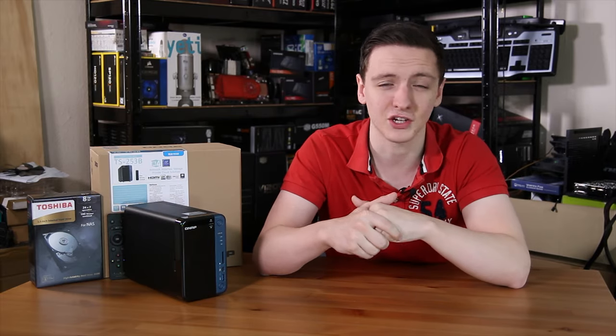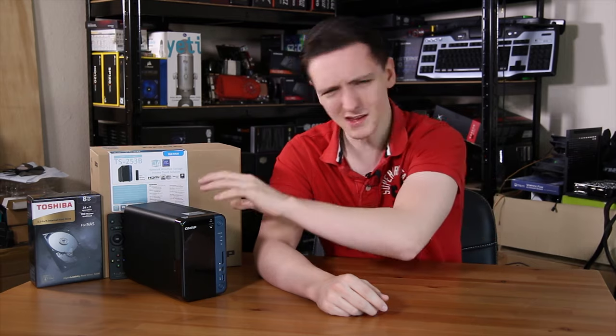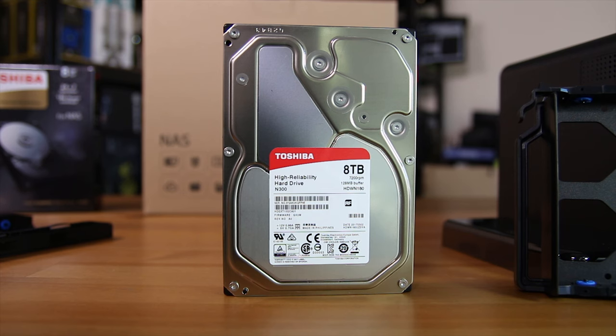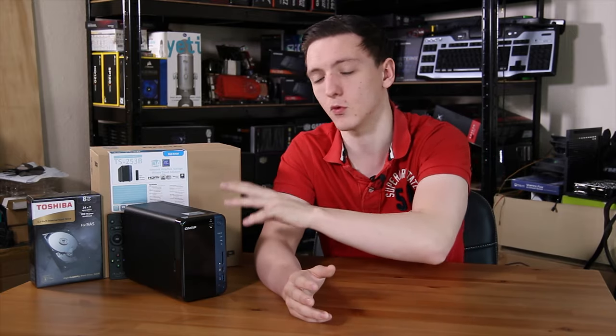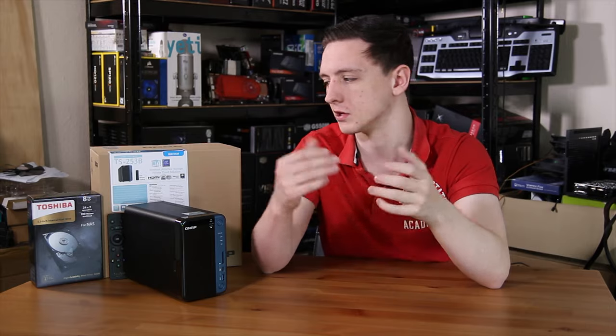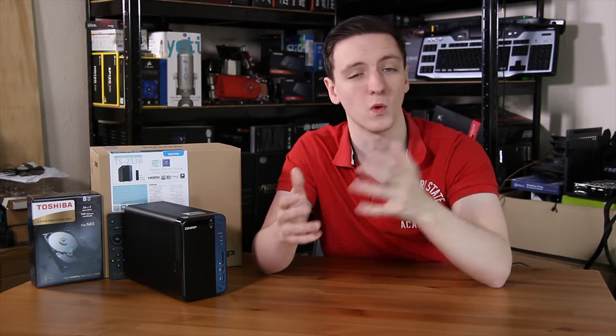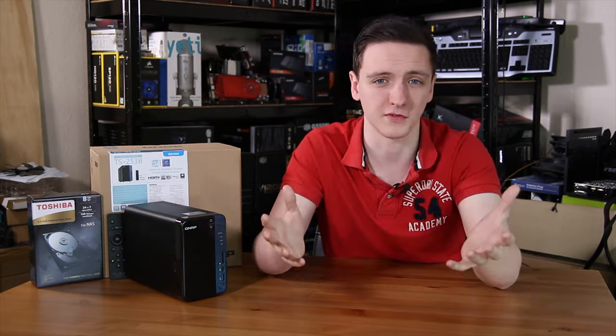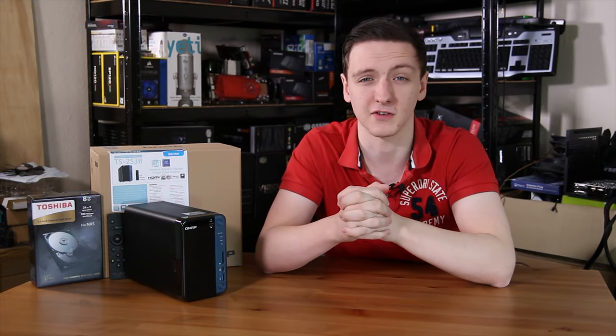You can also use SSD caching if you fancy. Since this is a 2-bay NAS, you'll most likely just want to pick up two of the 8TB N300 drives and run them in RAID 1 for redundancy. If you pick up the 4-bay version, you might consider putting two standard hard drives in with one drive for SSD caching to speed things up. If you're using it for home use, you might not necessarily need to worry too much about that.